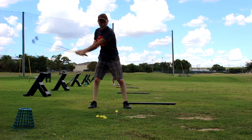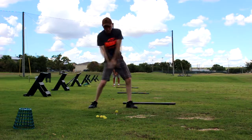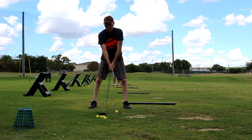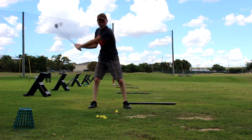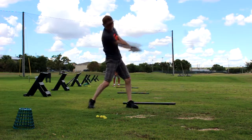I was at the range 2 days ago before this — I took a day off between to get a little rest. And I was carrying about 200. Today I carried this 2 wood several times about 220. Just amazing.